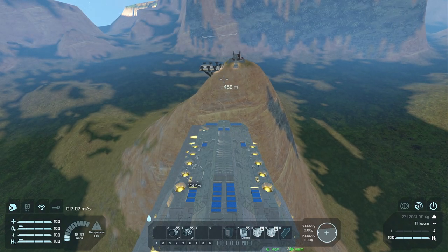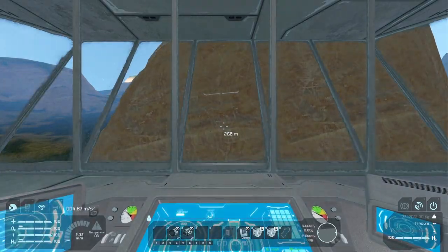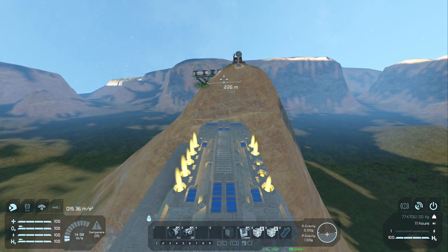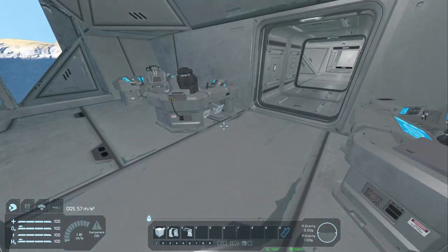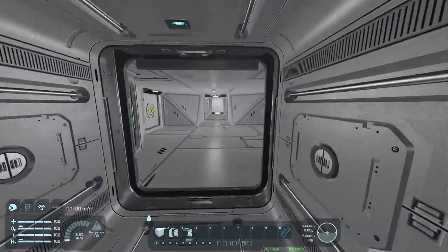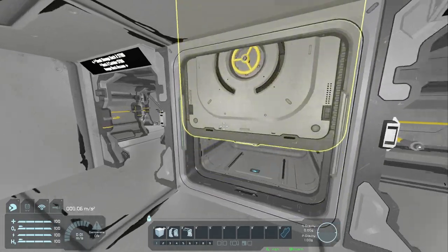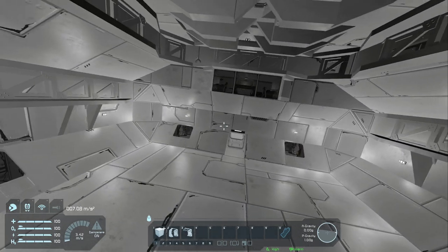The top cargo hold is 17,000 cubic meters of storage capacity. Let me level off and come on down. So 19,000 for the deck one storage, 17,000 for the deck two storage, and then roughly another 10,000 total cubic meters of storage between the other storage rooms and the 22 cargo containers. So yeah, that's the Bob and the HiBob, and that's the end of this video. Thanks for watching.